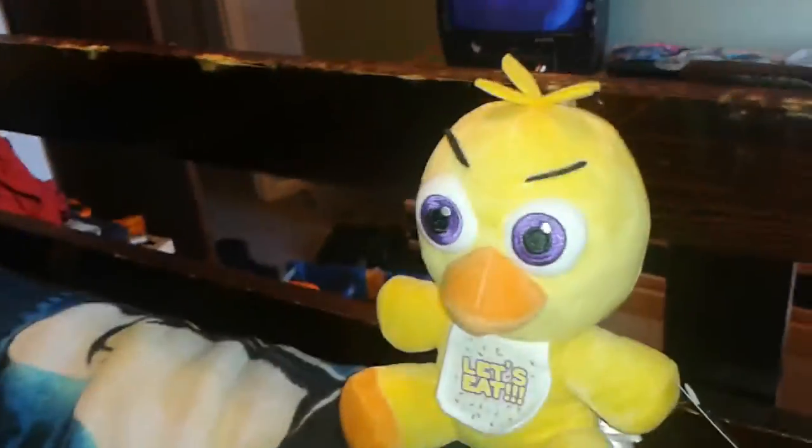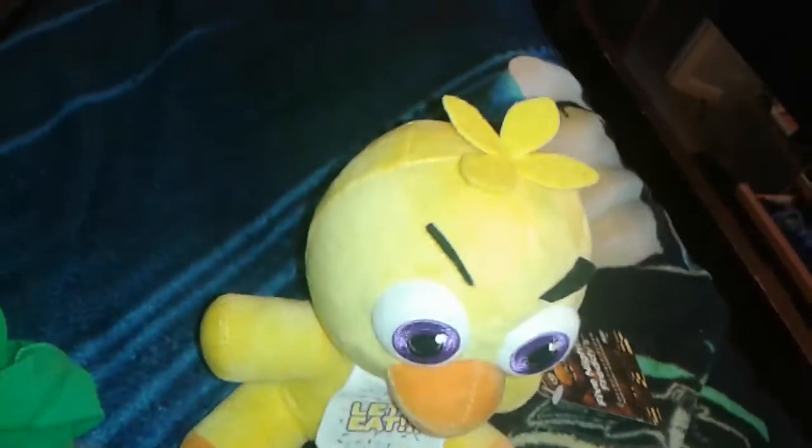So yes, everyone, this is the Funko Chica Plush. If you want me to do another Funko unboxing, leave it in the comments below. I'll see you guys next time. Let's eat. Bye, everyone.